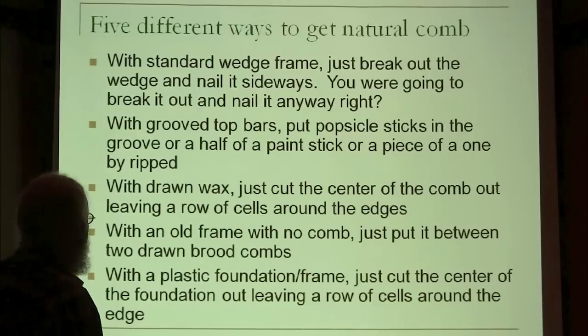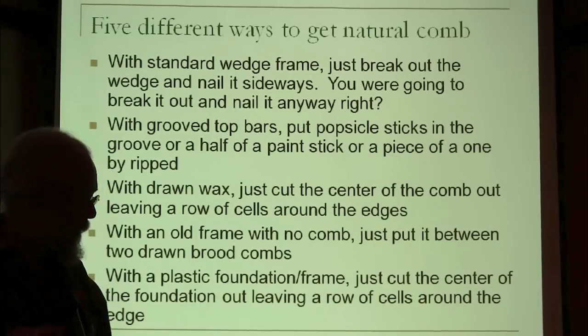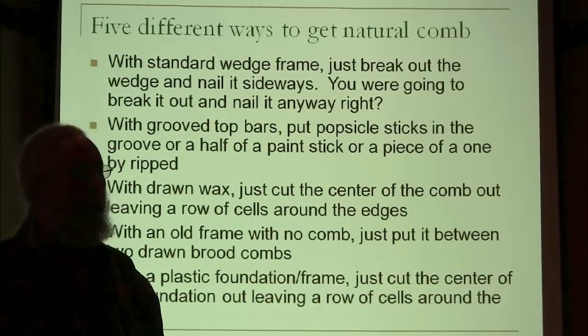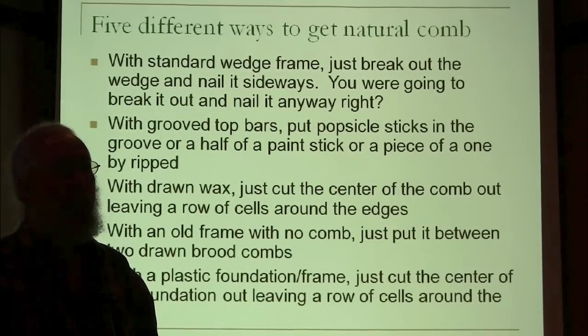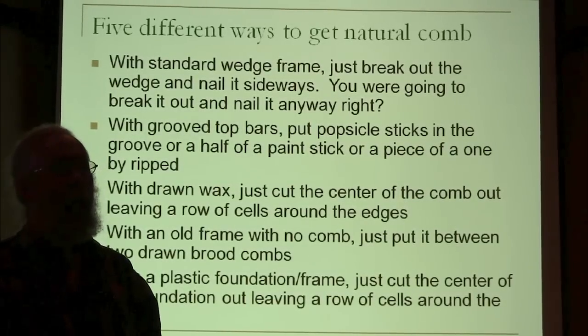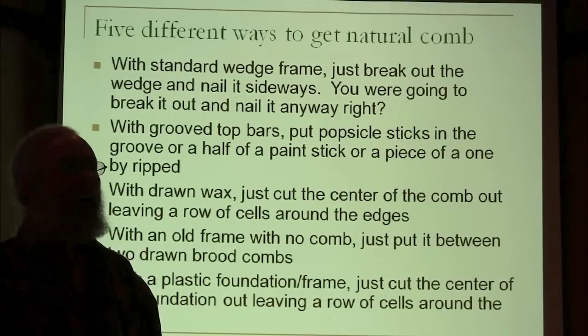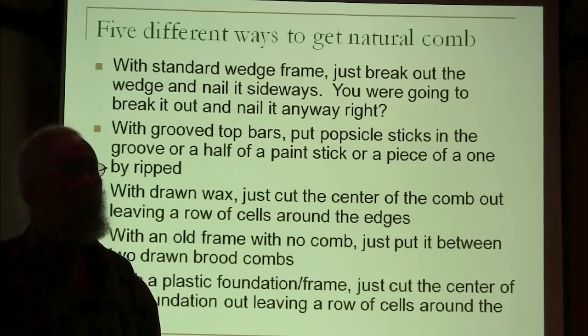So how do you get natural comb? That's the question. If you're like me, you've got a lot of equipment sitting around, so what I do depends on what I've got laying around. If I was starting from scratch and I just wanted foundationless frames, Walter T. Kelly sells foundationless frames — just buy them, put them together, and use them. Piece of cake.